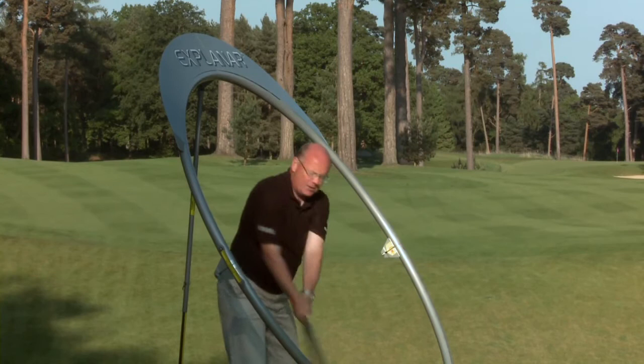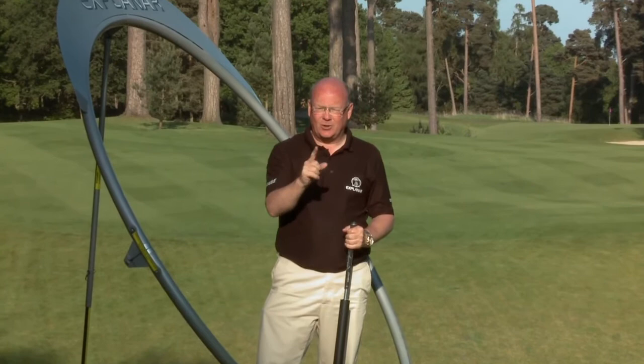It's the combination of the Explainer hoop at the correct angle through the upper sternum, with the weighted power roller and the guidance of the plane fin, that ensures you swing close to your biomechanical optimum swing plane all the time. Let's keep it simple: the Explainer improves your swing while you worry about the shot.